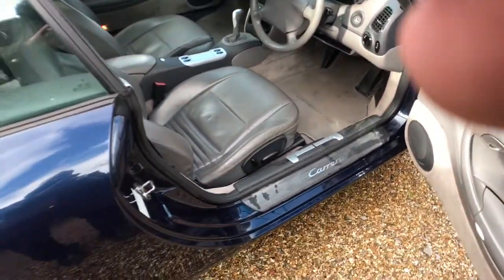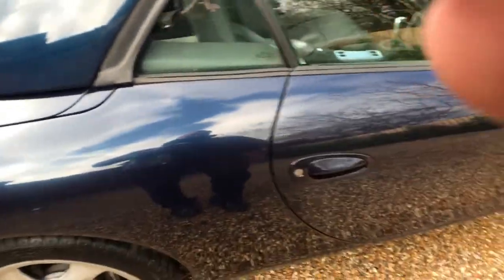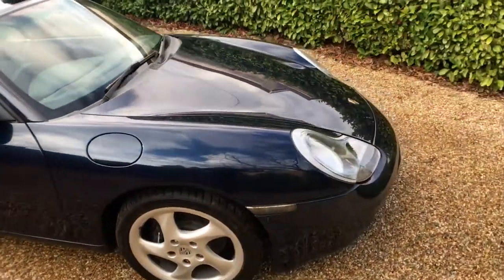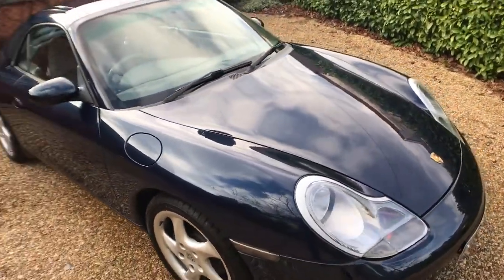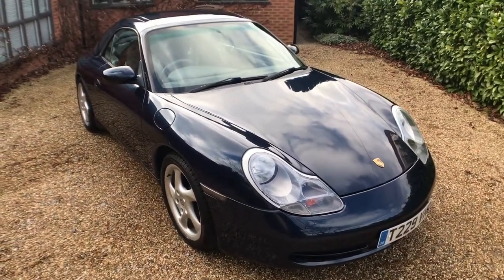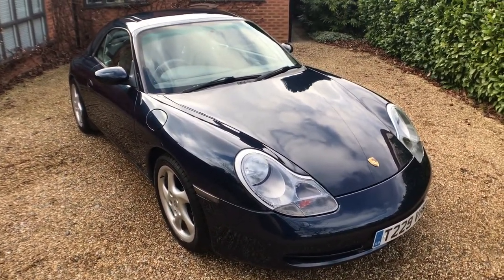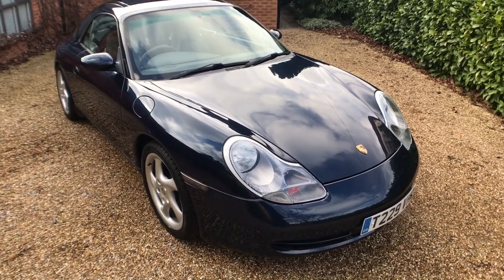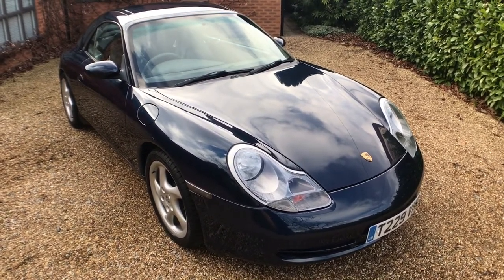Really nice 911, isn't it? So there we have it. My name's Simon. You can reach me in the office on 0118 907 1495. You can go to our website, which is www.motodrone.co.uk, for any further information.